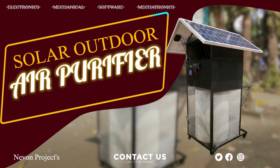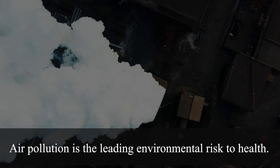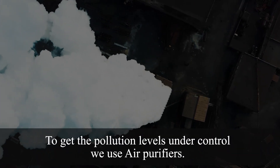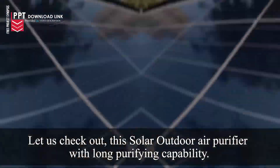Solar Outdoor Air Purifier: Air pollution is the leading environmental risk to health. To get pollution levels under control, we use air purifiers. Let us check out this solar outdoor air purifier with long purifying capability.